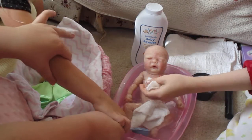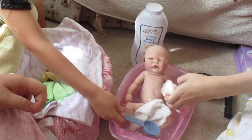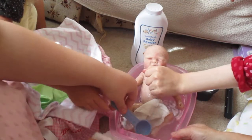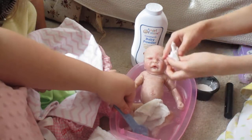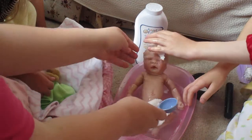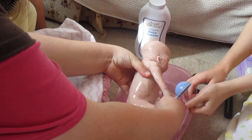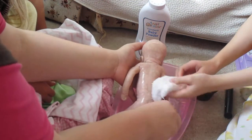I hope our hands aren't getting in the way too much. Maybe we could take her out now — actually, I just want to try a little more. She doesn't cry or anything. I'm going to flip her over too to bathe her back.